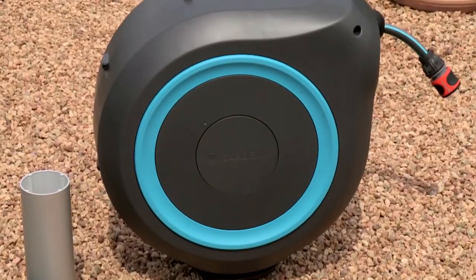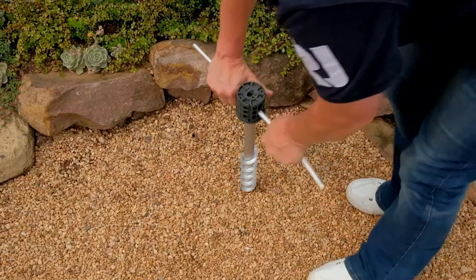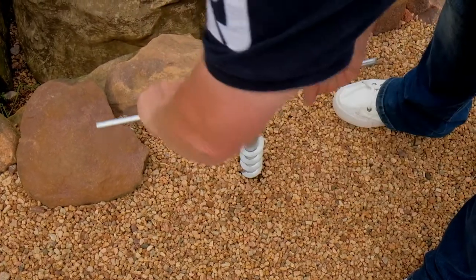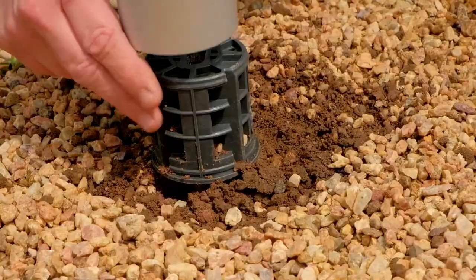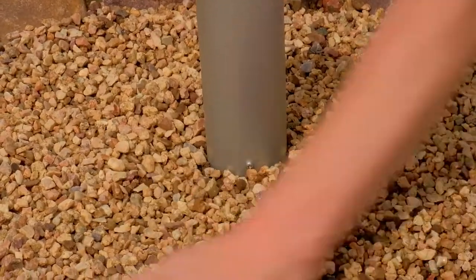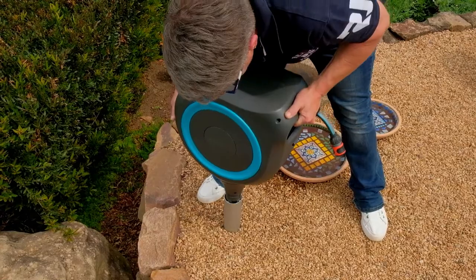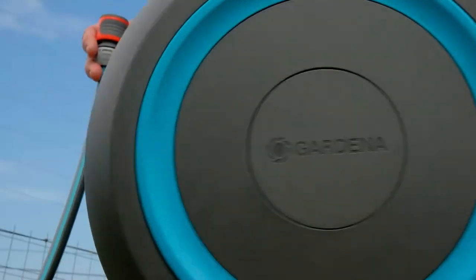The garden hose box comes in a sturdy stand that is easily corkscrewed into the ground, whether you need it in a garden bed, lawn, or gravel pathway. Once the base for the stand is secured into the ground, just slide the box onto the stand and you're almost ready to go. The hose box uses a connecting pipe to connect to a tap.